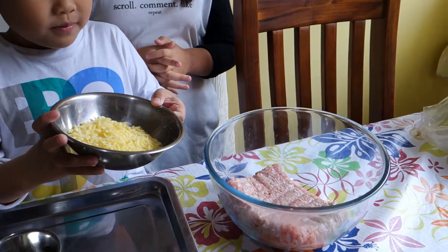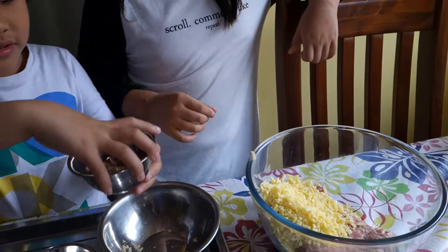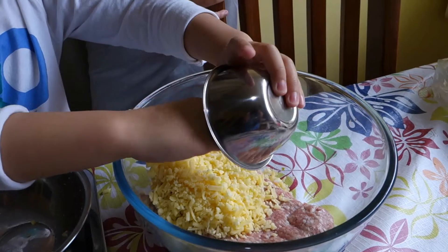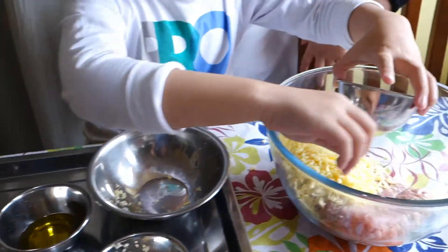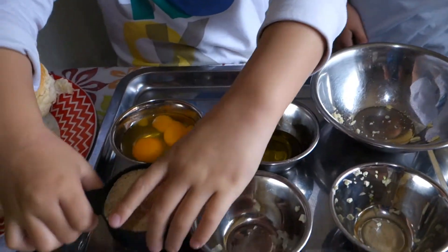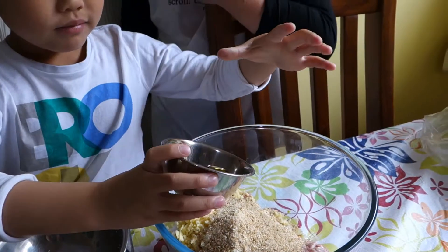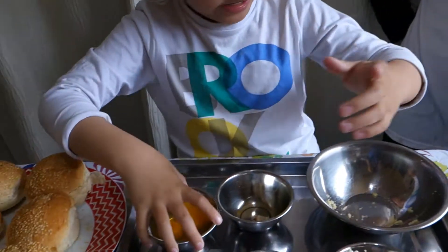Cheese. Be careful. Chopped garlic. Use your hands, Sushi Kaiju. That's what your hand is for. Chopped onion. Bread crumb. Olive oil. Eggs.